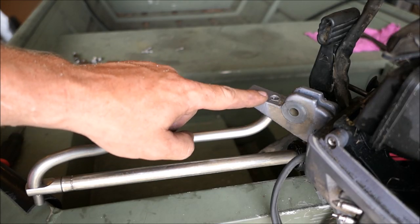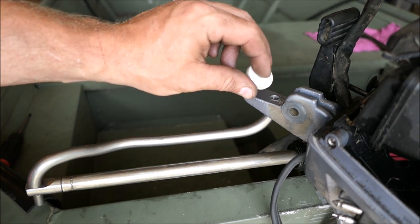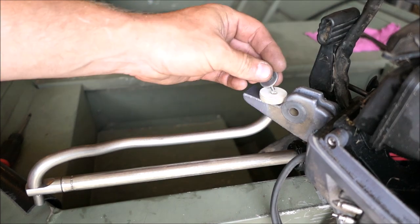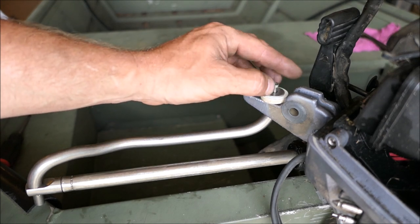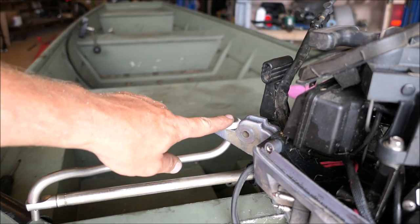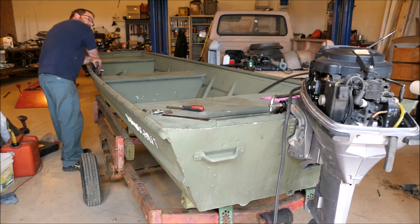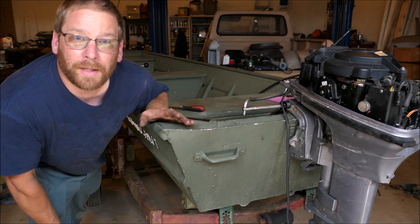You saw this rod get drilled, but what you didn't see is that I also tapped it for threads for a bolt. I'm putting this here on top, and all this is is a little wear spot — when it turns, it'll wear this PVC piece instead of the aluminum. Now just a washer and bolt. When I do the final assembly I'll put some Loctite on those threads. Now let's see what it's going to do — center position, all the way right, all the way left. So far so good; it appears to be a nice smooth operation.